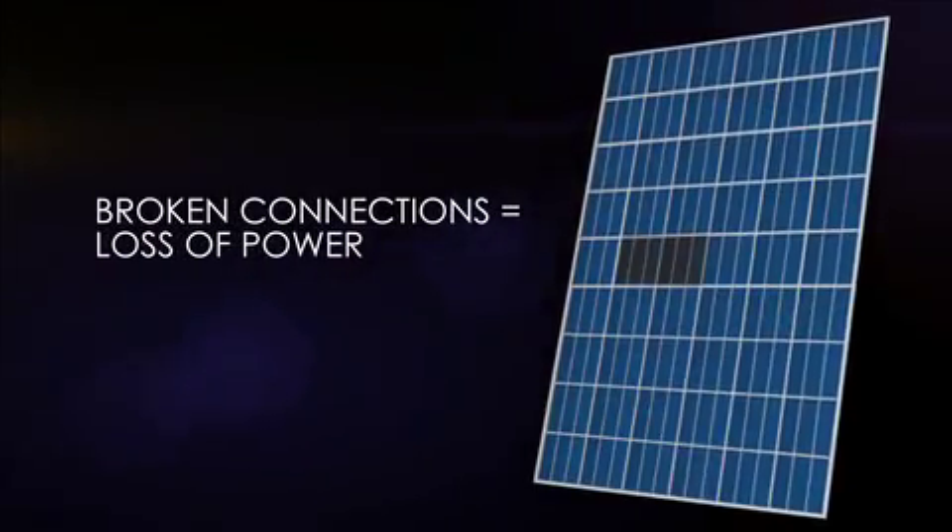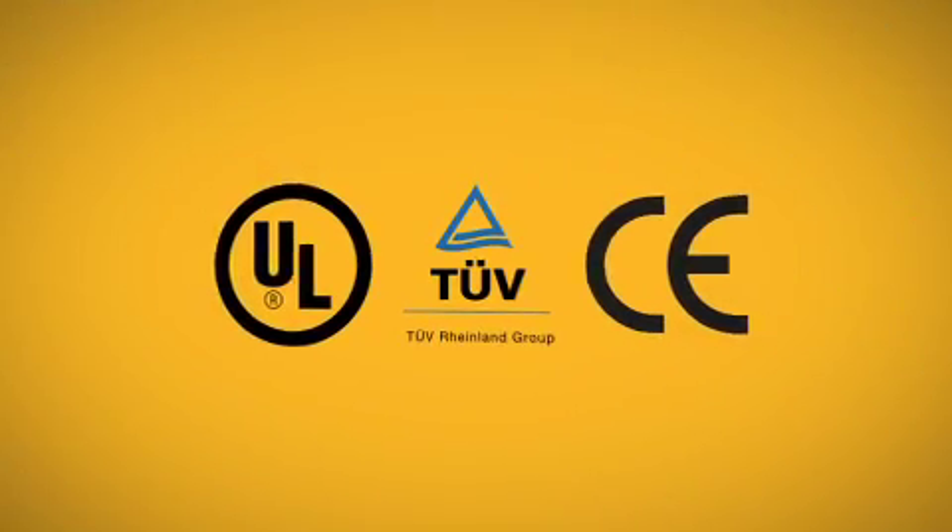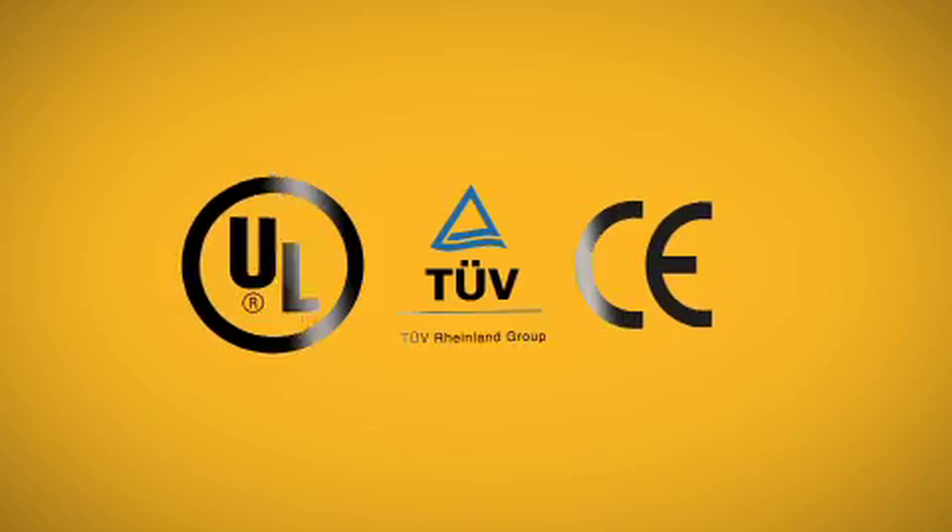Broken connections can't conduct energy, so the panel loses power. True, there are industry standard certifications, but they're not designed to guarantee a lifetime of performance against real-world conditions.